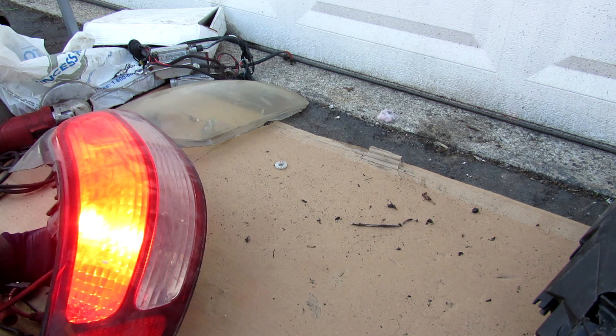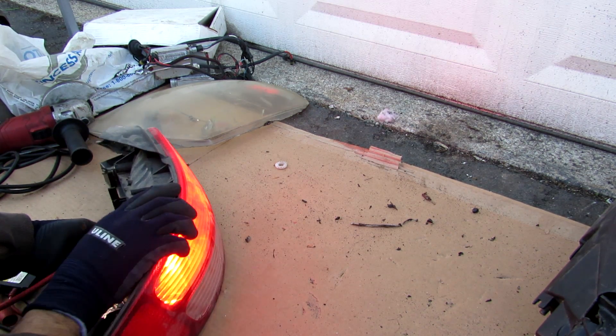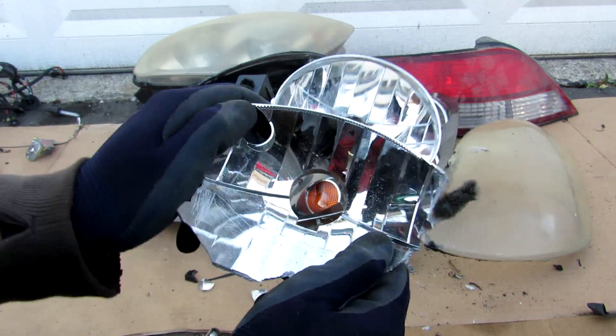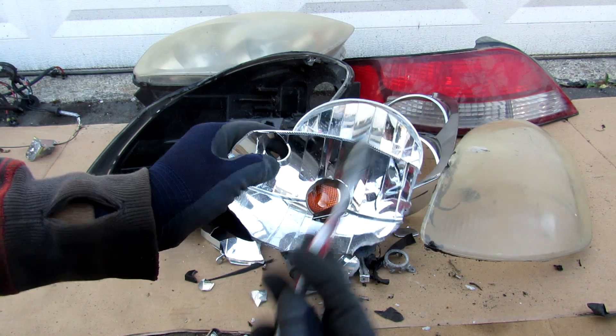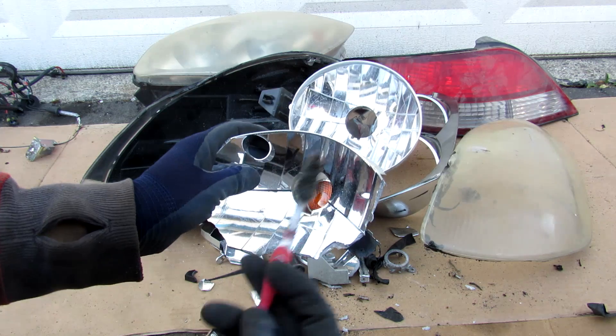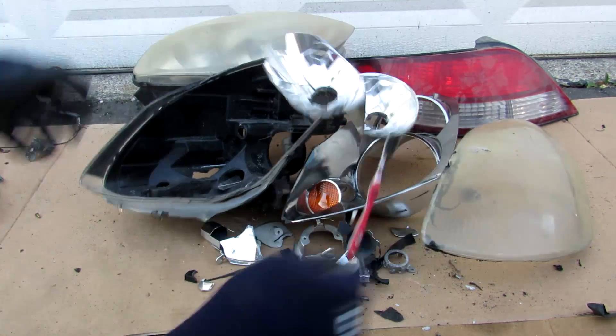The next time you turn on your car's headlights, think of all these components that have to be precisely designed just so you can see driving down the road. Make sure you follow me on Instagram to find out what the next video is going to be. Subscribe and hit the bell notification icon to see more videos just like this one.